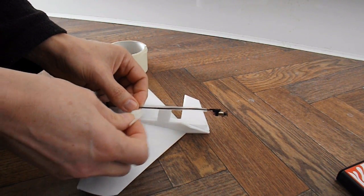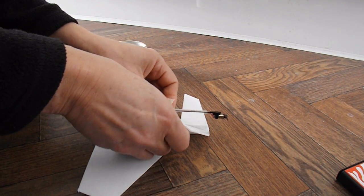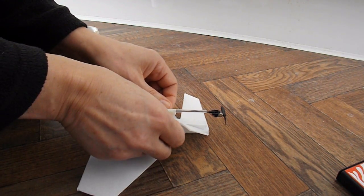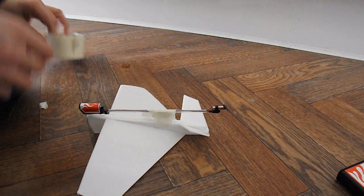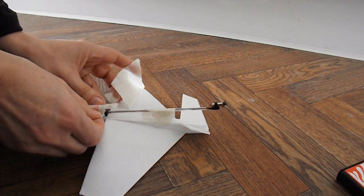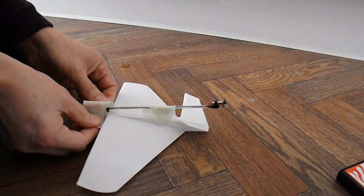Just needed to cook them out all the way. So, let's get started.